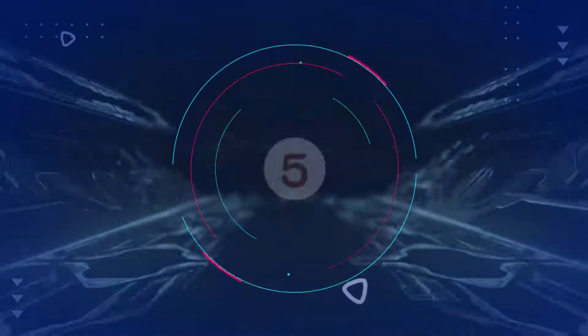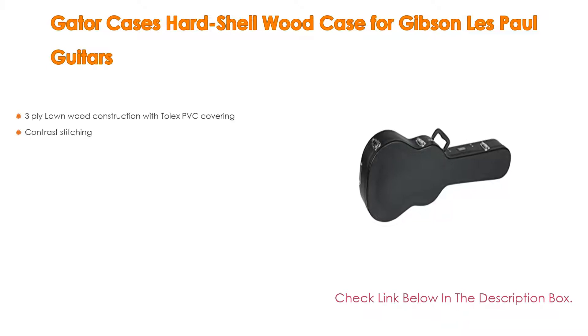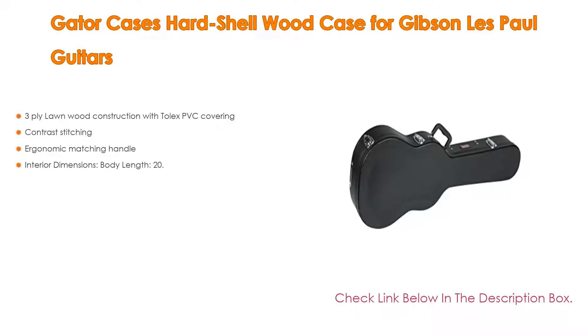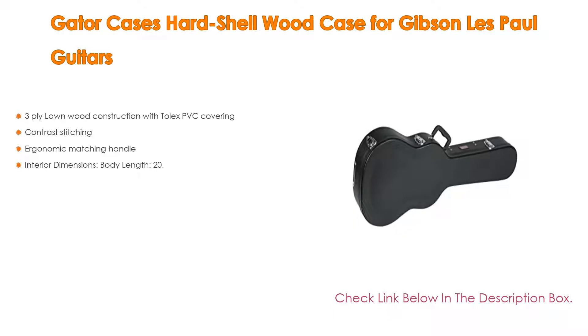Number five: The Gator Cases hard shell wood case for Gibson Les Paul guitars comes with many features, such as three-ply lawn wood construction with Tolex PVC covering, contrast stitching, ergonomic matching handle, and interior dimensions — body length 20.9, body height 3, lower bout width 13.4, middle bout width 9.3, upper bout width 9.4, overall length 41.9.